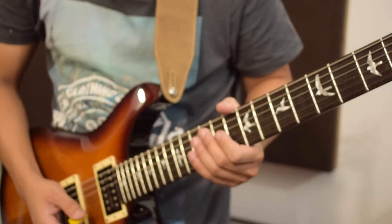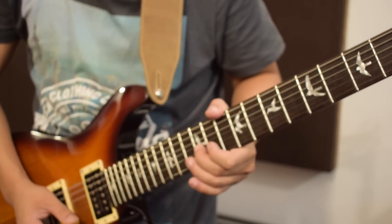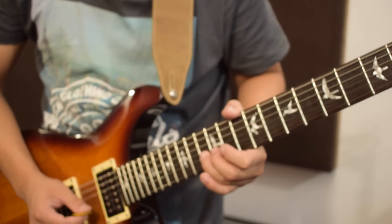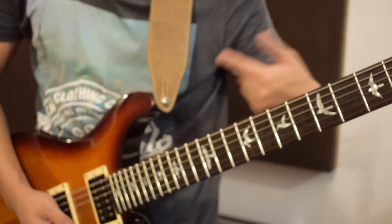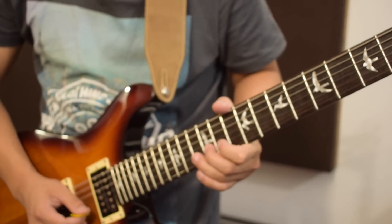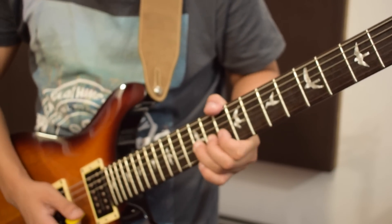That is a very common scenario amongst novice guitar players. But don't worry, here's an exercise I call 'check and confirm.' I'm on the 12th fret of the B string, which is a B note. Now I'm on the 13th fret of the B string, which is a C. Now I need to bend the B note on the 12th fret so that it matches the C note on the 13th. That's the check, and that's the confirm.